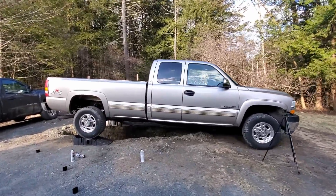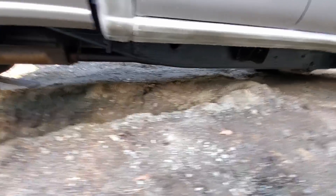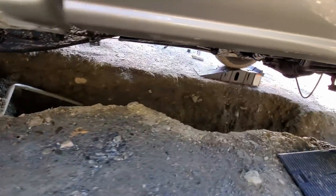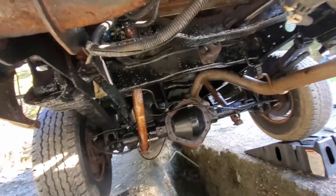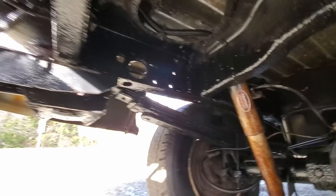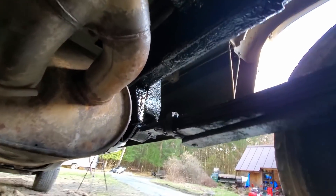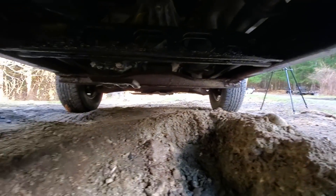I'm pretty much finished with the paint and it looks really good. Look at this nice black frame. To reiterate what I did: first with the air hammer I took off all the scales, then with the wire brush I took off all the little surface rust areas, and then fluid film and rust-oleum. That was what I did.